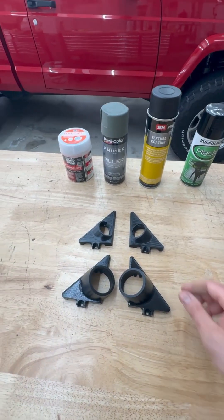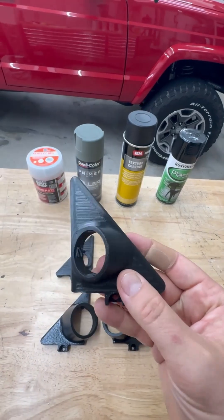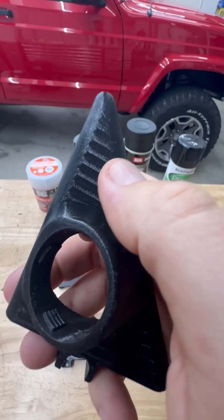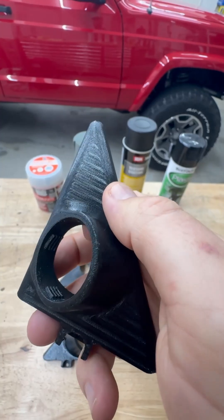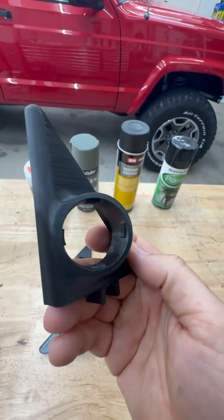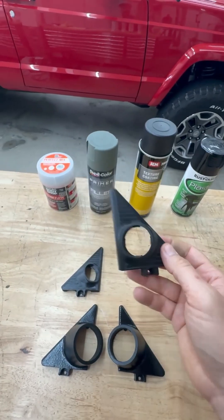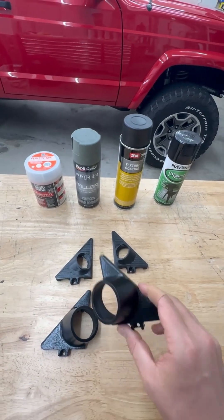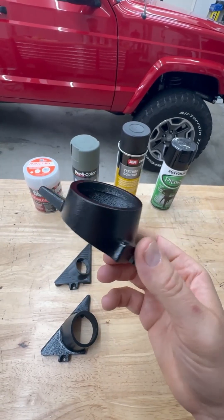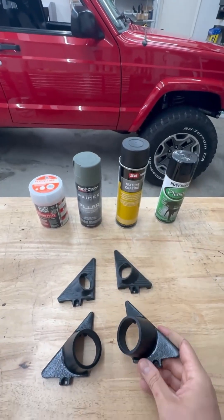You get a lot of questions about how you can finish 3D printed pieces so that they actually look good. The problem is, a lot of times this 3D printed stuff has layer lines and other imperfections. You put it in your truck, it'll function just fine, but it doesn't actually look that great. I have a pretty decent process so that you can end up with a cool, kind of textured look, which goes pretty well inside. These are tweeter pods that go in a Cherokee or Comanche.